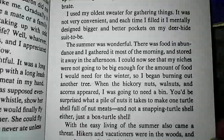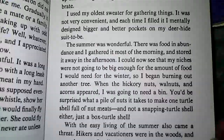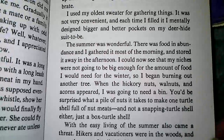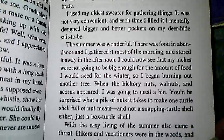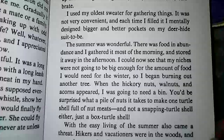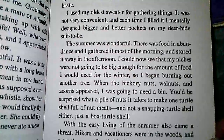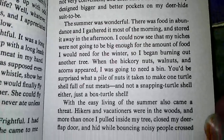The summer was wonderful. There was food in abundance, and I gathered it most of the morning and stored it away in the afternoon. I could now see that my niches were not going to be big enough for the amount of food I would need for winter, so I began burning out another tree. When the hickory nuts, walnuts, and acorns appeared, I was going to need a bin. You'd be surprised what a pile of nuts it takes to make one turtle shell full of nut meats — and not a snapping turtle shell either, just a box turtle shell.